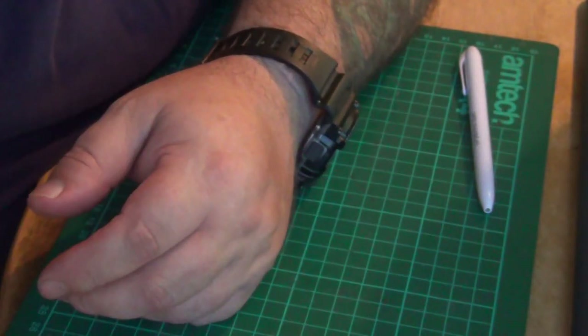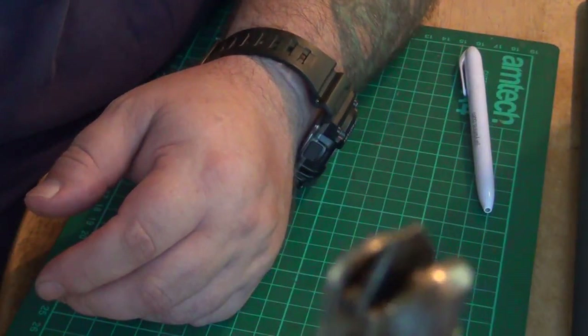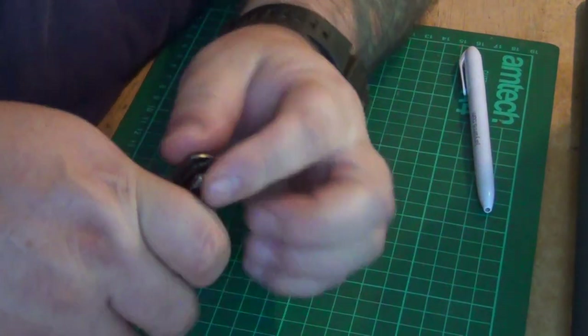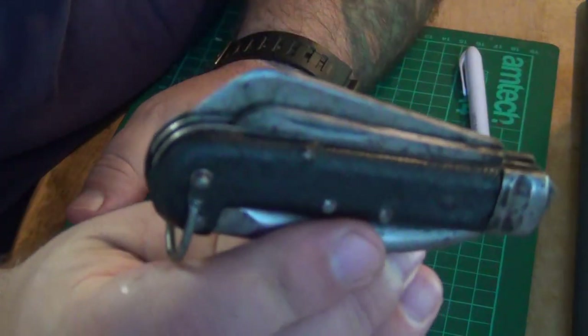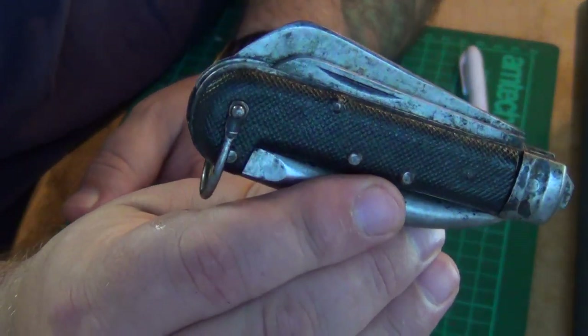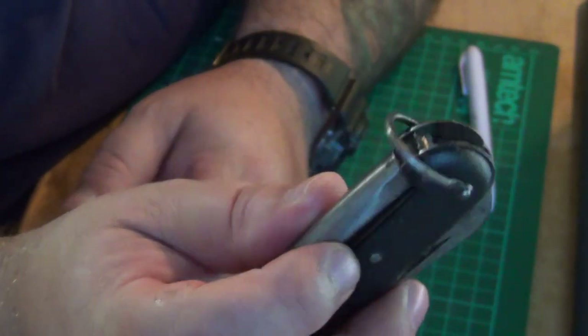It's also got a little flat screwdriver bit - there you go. And the scales are still quite good. Sometimes you can get where the pins have gone through the scales and find them splitting, but this one is intact. It's in good nick.